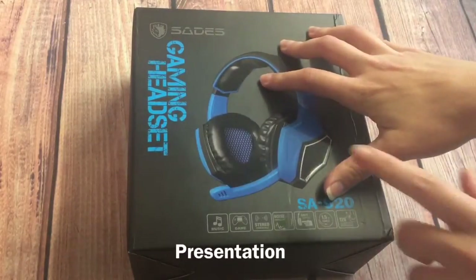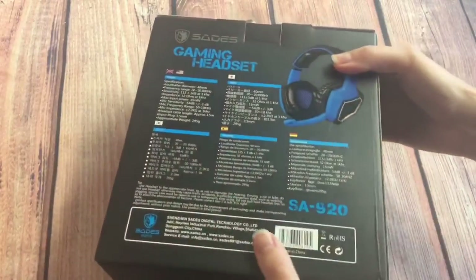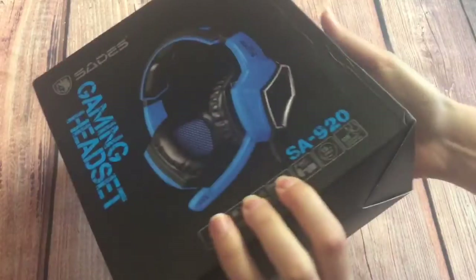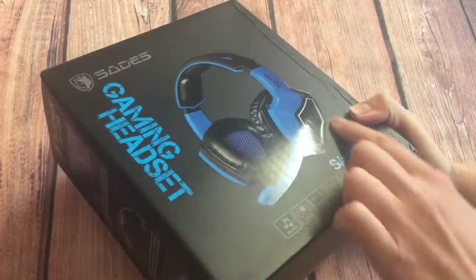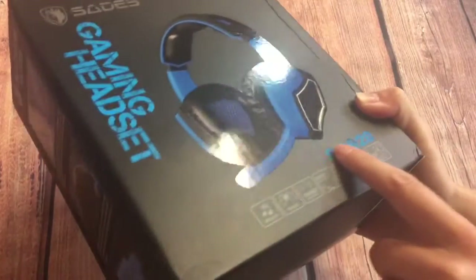As you will always see with SADES gaming headsets, they arrived well presented in a decent looking box. In particular I like the glossy finish they got on the headset there and also on the text.